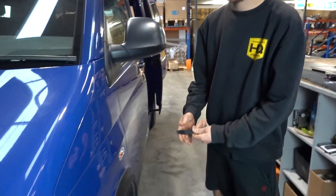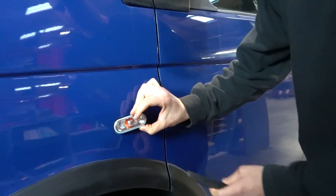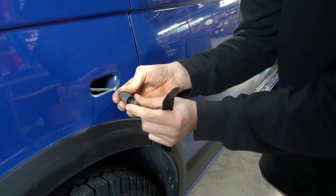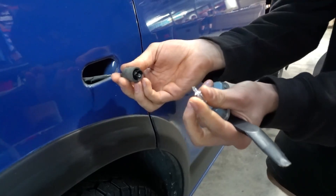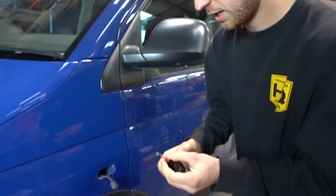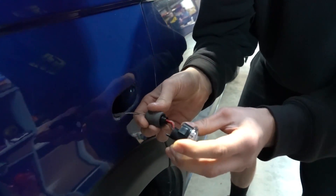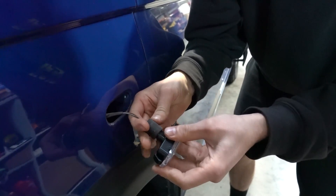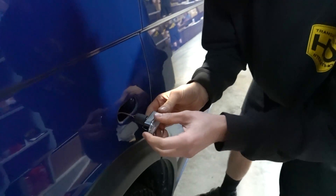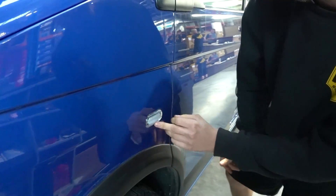Using a plastic trim tool - some people use screwdrivers but we prefer the plastic one - go into the back of the repeater and pop it straight out. Pull the old plug off and pull the bulb out. Back in with the new one; you'll see there's a bit of a lead on it. Plug it in straight where the bulb was, then twist it round and you'll find that it locates in a tab at the front. Start with the back, quick push - that's it, popped in nice and easy.